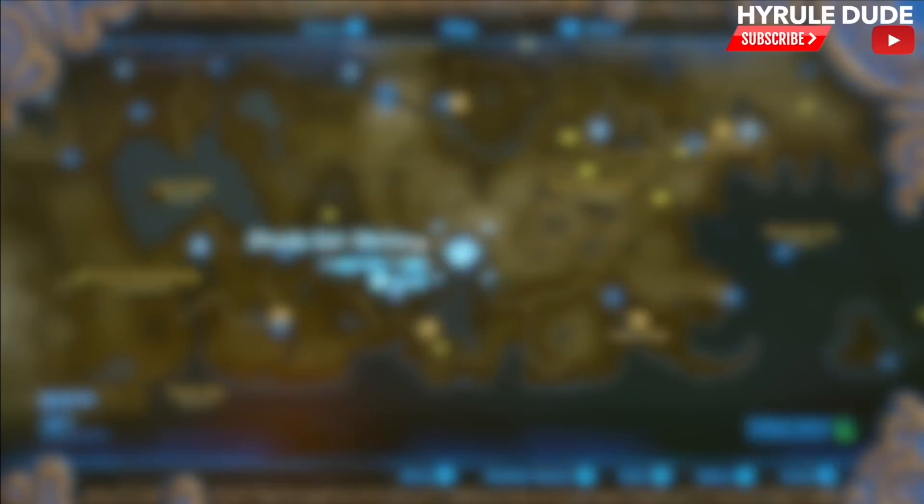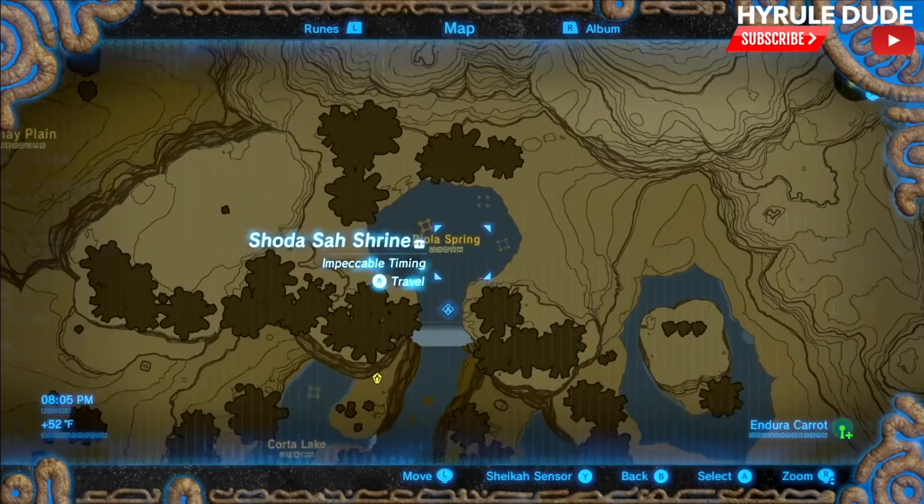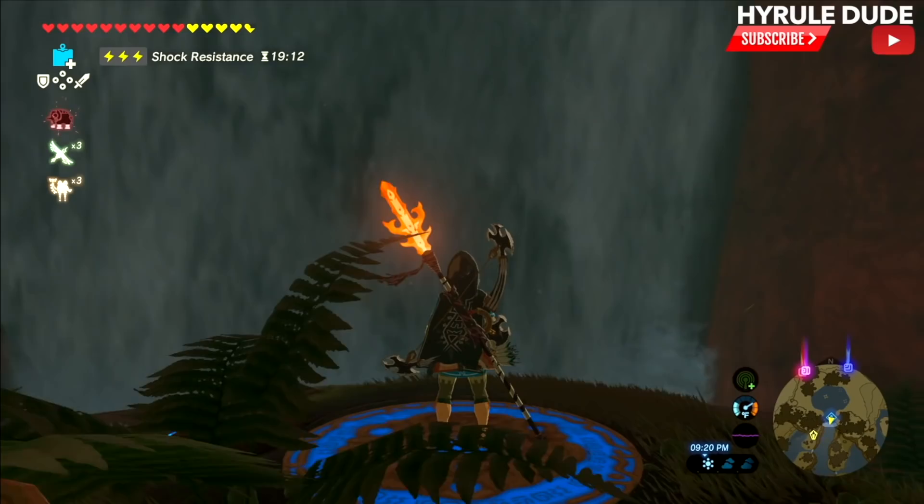We're going to head to the Shota Sa Shrine, which is in the Pharaon region by the Raiola Spring. Looking at the map, it's at the bottom of the map and it's east of the Pharaon grasslands. Let's go ahead and travel there now. We're now behind this waterfall, which is where the shrine is located.